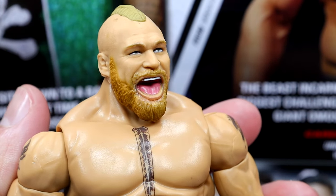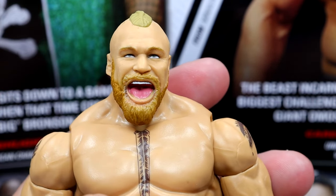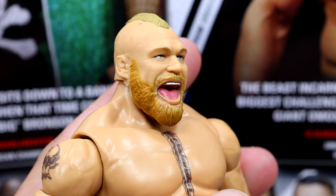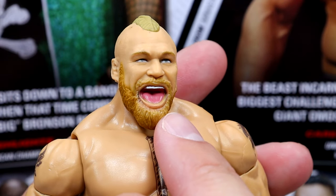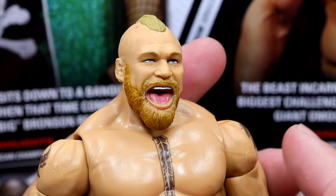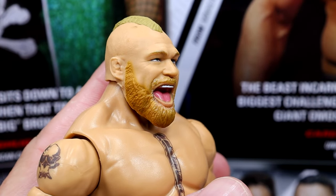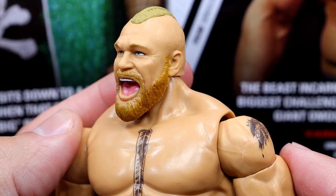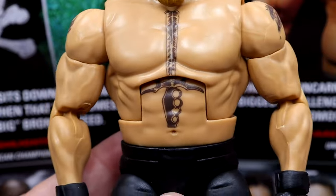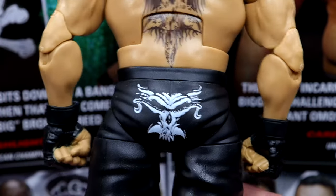Brock Lesnar is doing that cocky smile laugh that we've come to know, but I feel like the mouth just is too big. Something's off about this head sculpt. We have seen this in some basic figures, and now we have it on this Elite. The shape of the mouth at the bottom — the bottom lip — looks weird. We've seen this on Randy Orton and RVD too, where the mouth open just doesn't look natural and doesn't look like the character. The beard's nice and I like everything else about the head sculpt — I just don't like the facial expression.